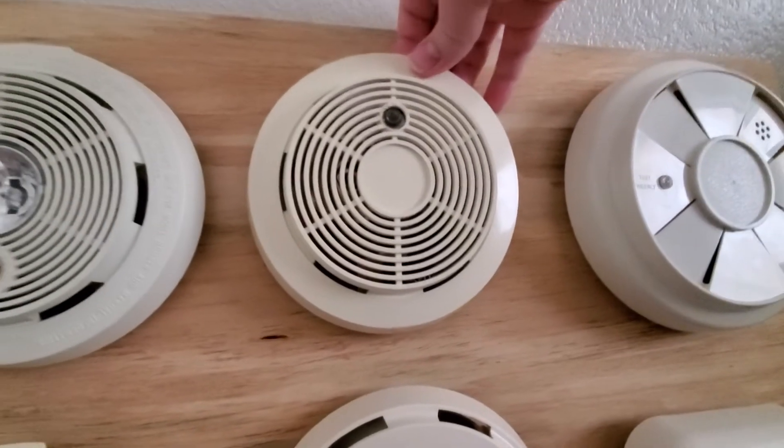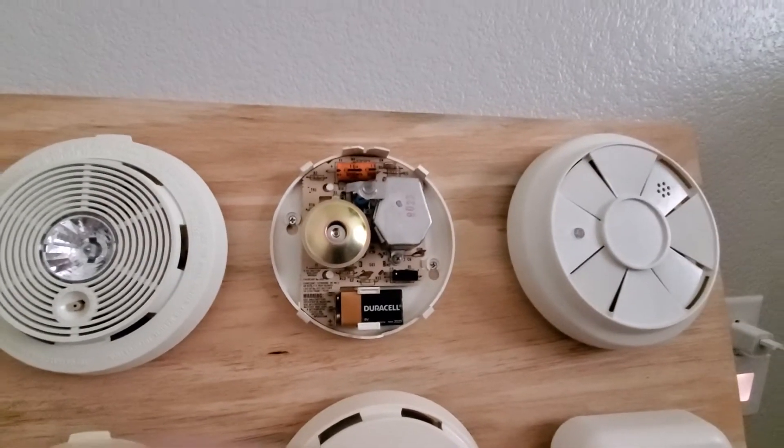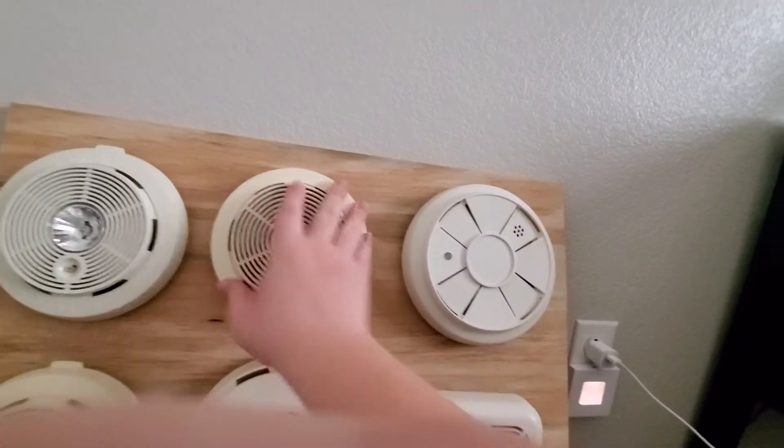This next one here is my First Alert — or Smoke Alert — SA-76RS. Of course, this is the one that I got from Ben. Let's give it a test.